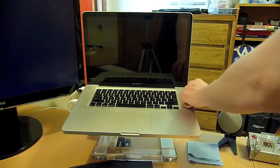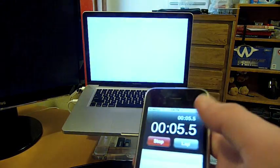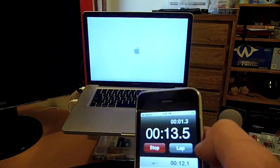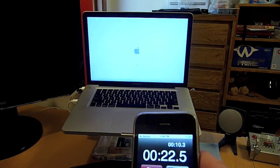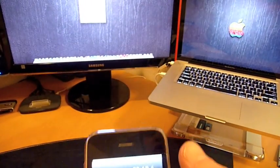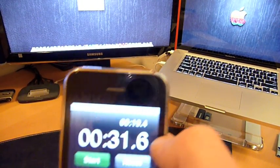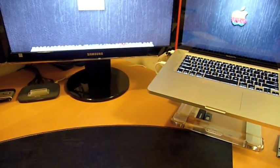Without further ado, let's go ahead and begin. BIOS is loading right now, so I'm going to do a lap time once I see the Apple logo. Alright, the spinning gear is showing. And we have the dock on screen — stop! So it took 31 seconds from the initial push of the button, and 19.4 seconds from the time the Apple logo appeared.